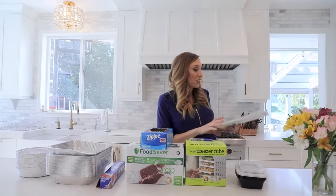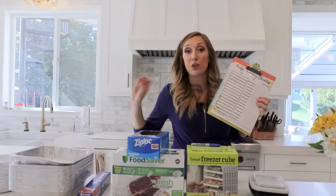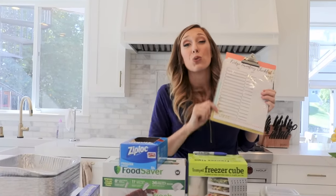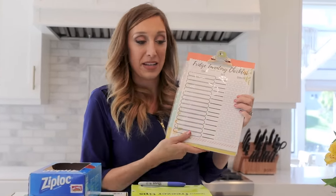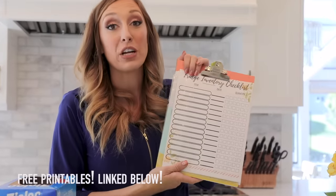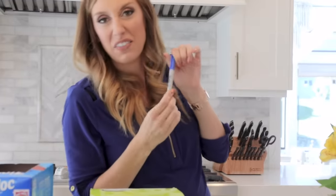Last but not least, you've got to keep a good inventory so that as you're cleaning out your fridge or freezer, you keep track of what you have, the date you put it in, and how much you have of whatever that item is. I've got some free printables linked below so you can keep track of everything in your freezers and fridge for free. And Sharpie — don't forget Sharpie. I'm a little bit of a Sharpie hoarder, so you'll need these too.